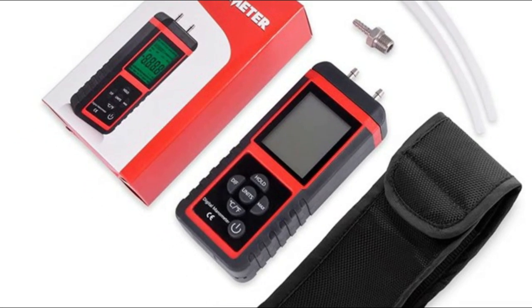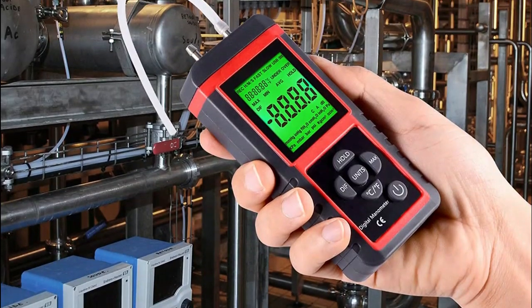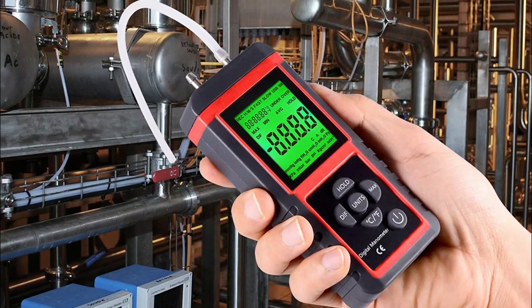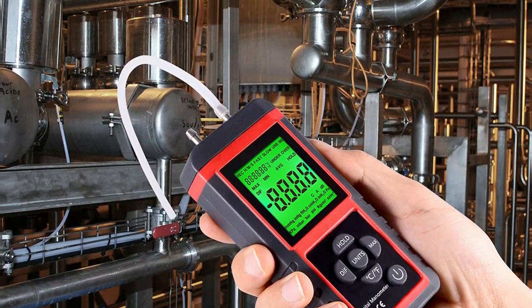Perfect for working on tankless heaters, very handy to set gas pressures on electric valves, for service testing of gas pressure on domestic boilers, and measures air flow around your bathroom fan, etc.